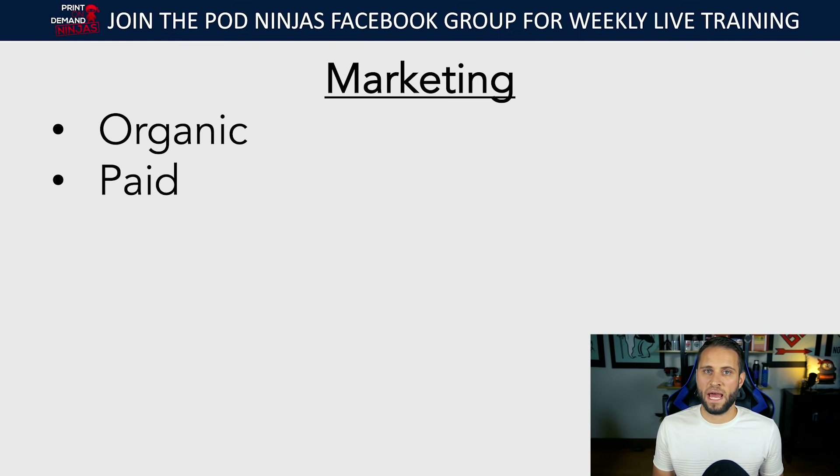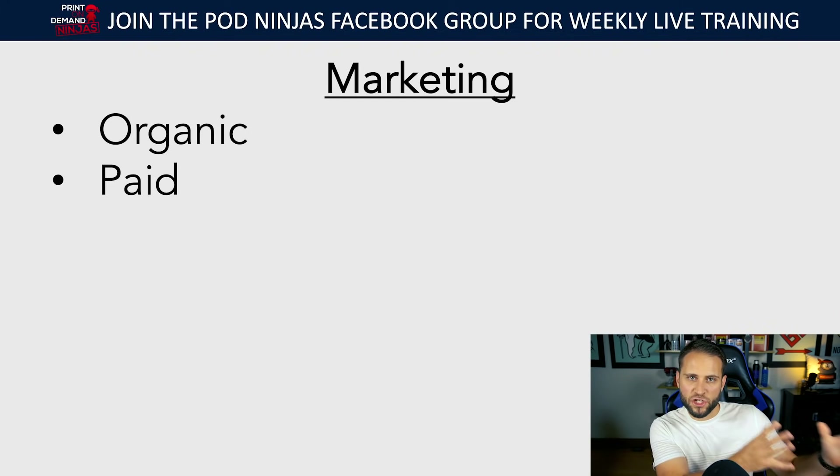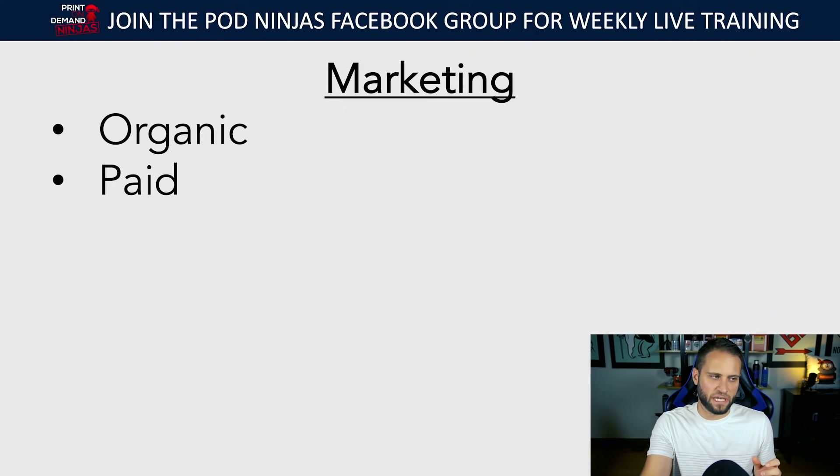The goal with all of this — the one product away mentality — is to create a store with a really slim product catalog with the perfect combination of niches, products, and designs, and then use paid traffic to scale that. The more you spend on advertising, the more sales you can bring in.